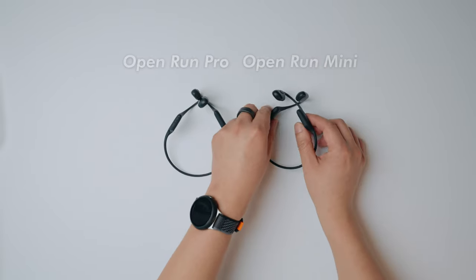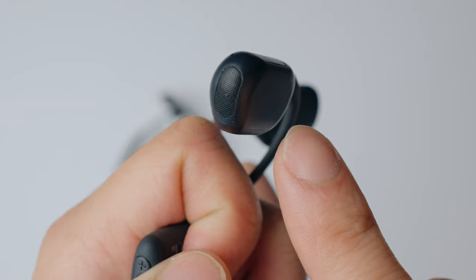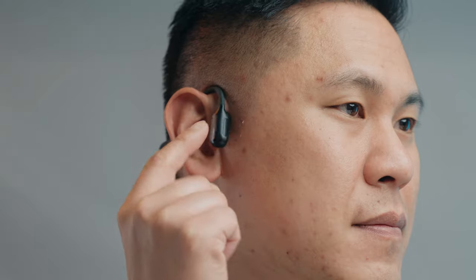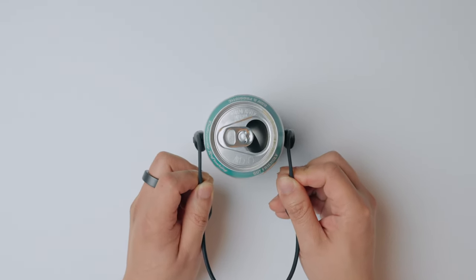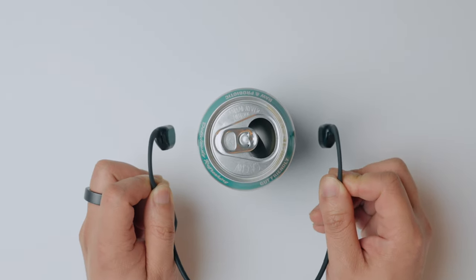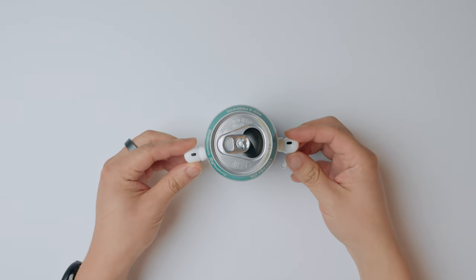Instead of a speaker vibrating set away from you, bone conduction has a transducer that creates the vibration and rests against your cheekbone so that your body is what's resonating and making the sound. This is like when I rest them against other objects. And I just can't stop putting this up against different things to see how it sounds. Other earbuds do not vibrate like this, so they aren't amplified when you rest them against something.